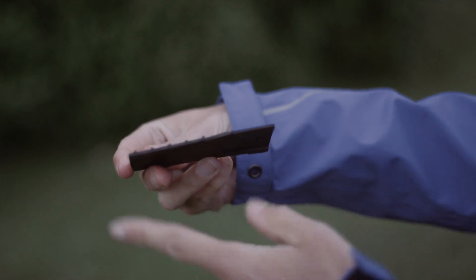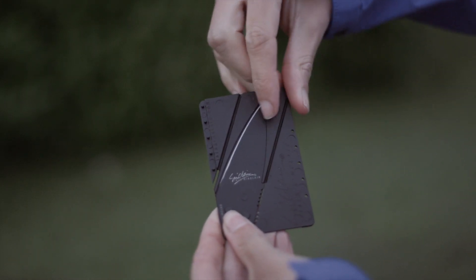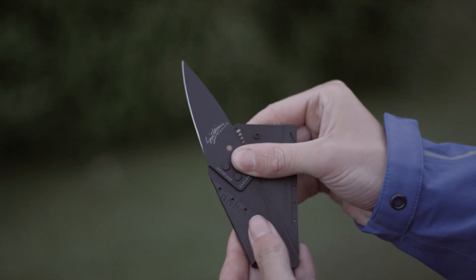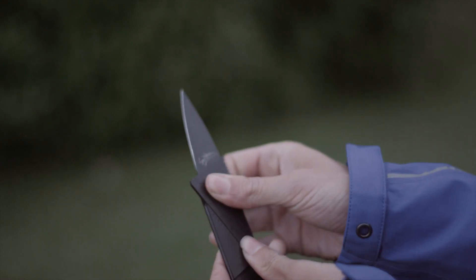On the top right corner you can see a safety catch, which securely keeps the knife in position. Simply turn it to the side and release the blade. The next step, you fold the two panels over one on top of the other, and you have yourself your handle.